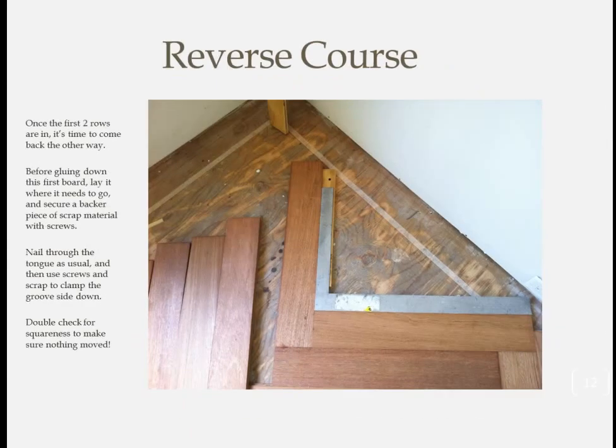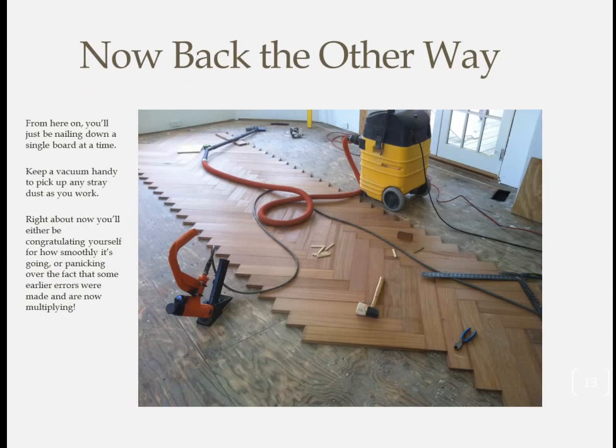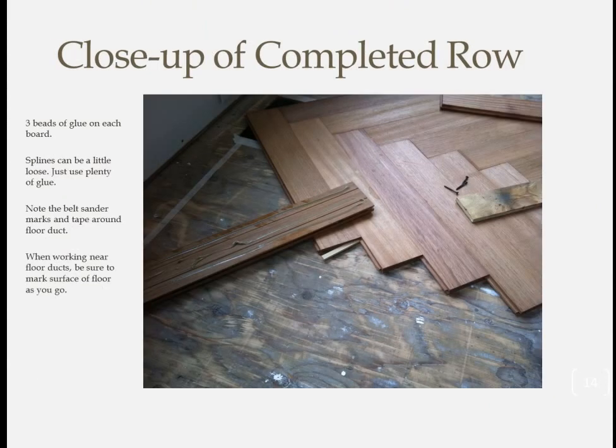Continue in the same alternating pattern as you work to the opposite end of the room, keeping the corner of the leading board in line with the chalk line at all times. Once you've reached the other end, start back the other way. Don't worry about cutting pieces to shorter lengths to reach the border yet — we'll fill in those areas later. As soon as you reach the point of putting down your last full board, screw a block of wood down to the floor perfectly square with the previous course to act as a backup when you begin nailing again.